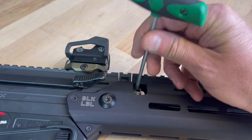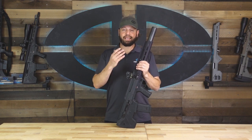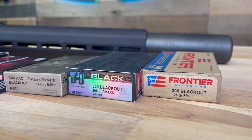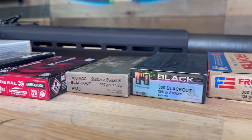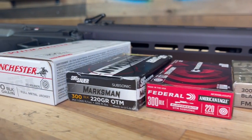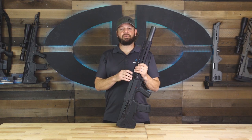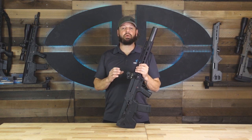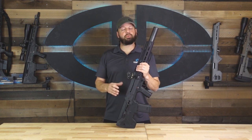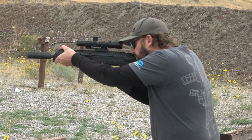Operating this conversion kit with supersonic ammunition in a subsonic gas setting can cause damage to components of the rifle that could cause a failure. Therefore, you need to be very careful when selecting one of the six gas positions for this conversion kit. The larger-flow subsonic gas settings of this gas valve will allow substantially more volume, and if used with supersonic ammunition, this could overstress the internal components and cause a failure.